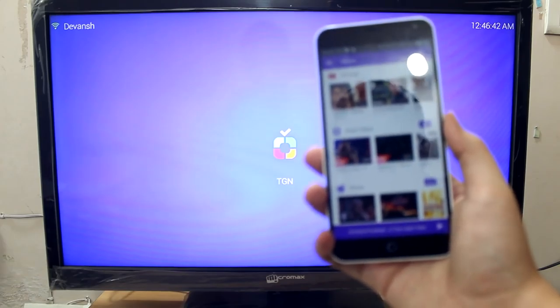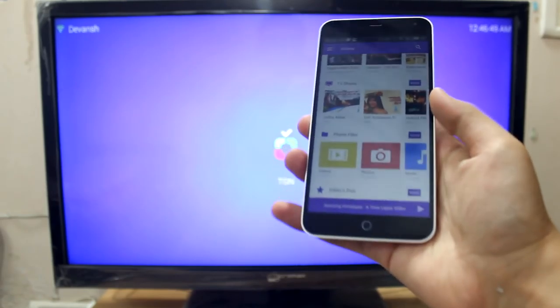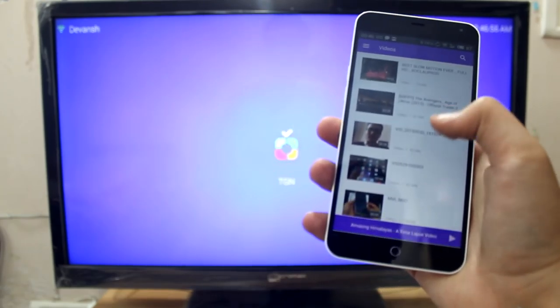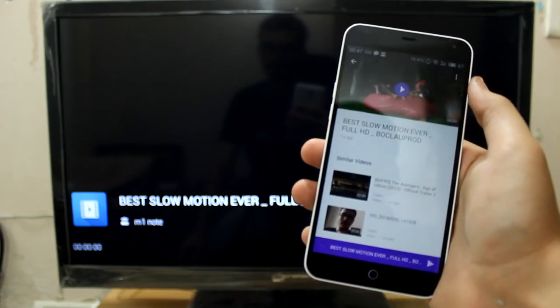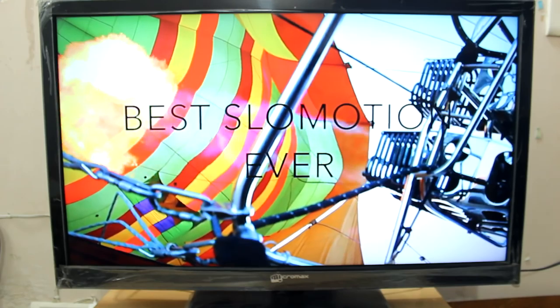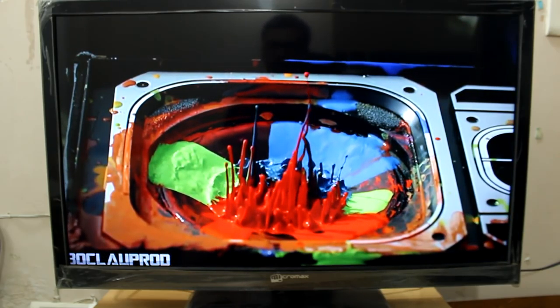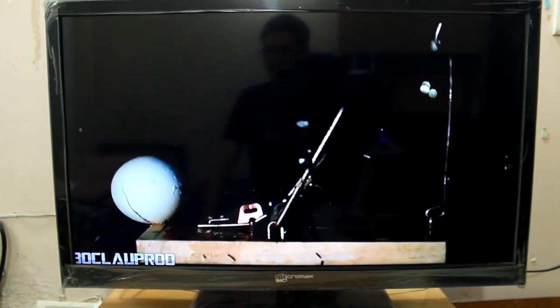Let's now try playing some videos stored on this device — local content. Under phone files we can play videos, photos, and music. Let me play some videos first. There's a video — let me hit play. It's currently streaming from the WiFi network. The video started pretty quickly and the quality seems very good. It's a slow motion video and the quality looks really nice. The WiFi router is really close to me and the TV dongle, so the video quality looks fine.